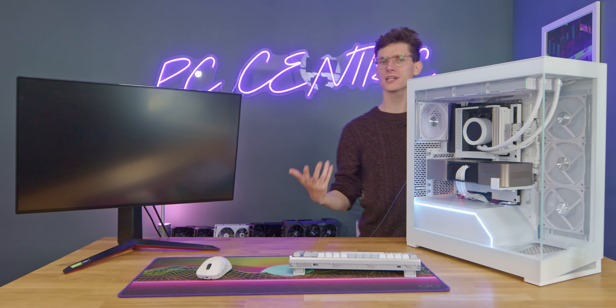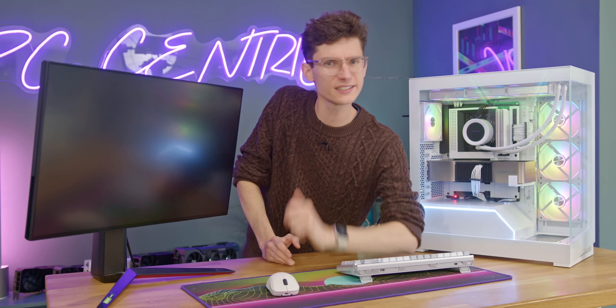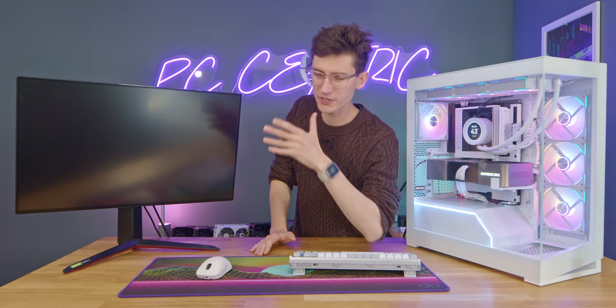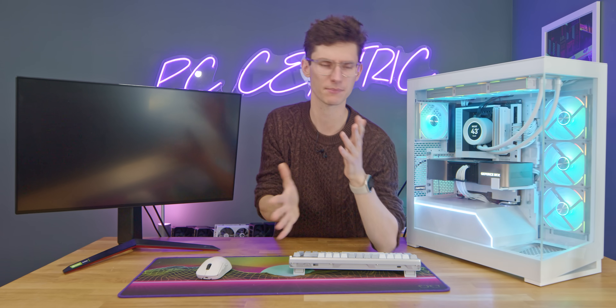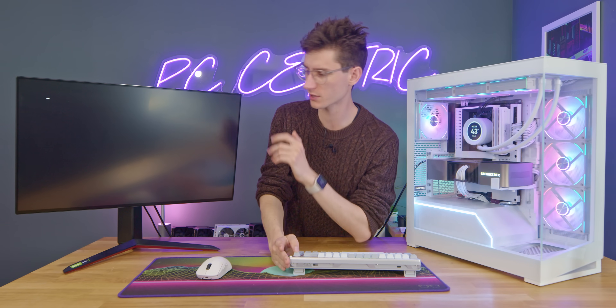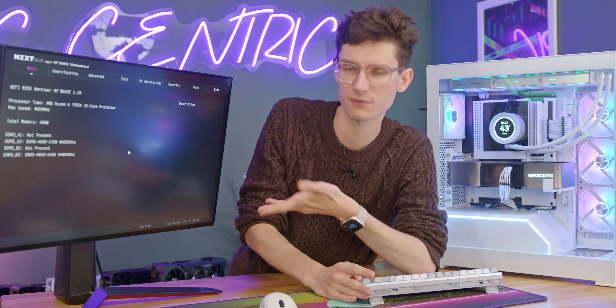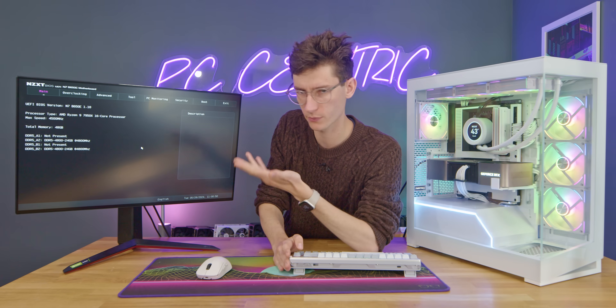Now, to properly understand what updating a BIOS is actually going to do, we first need to understand what our BIOS is — it stands for Basic Input Output System. These have been around for literally ages and they kind of bridge the gap between the hardware itself and Windows. It's very easy to access — you just mash the delete key usually and you'll be greeted with a screen like this.